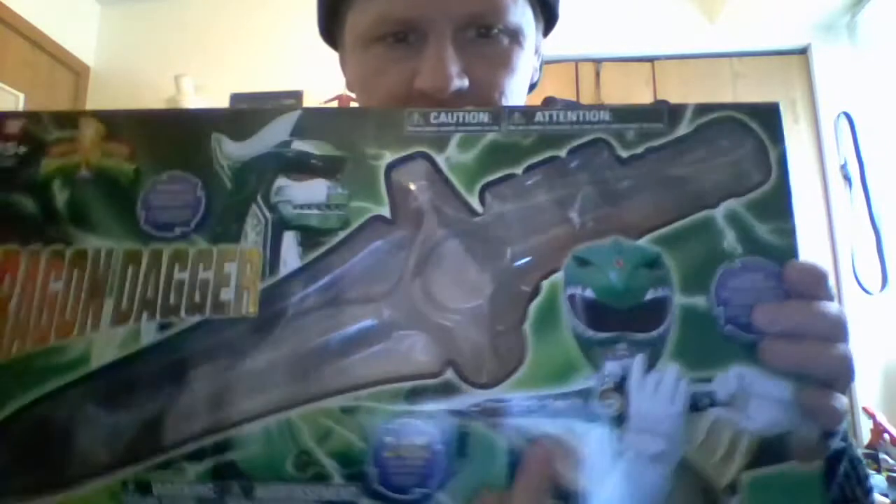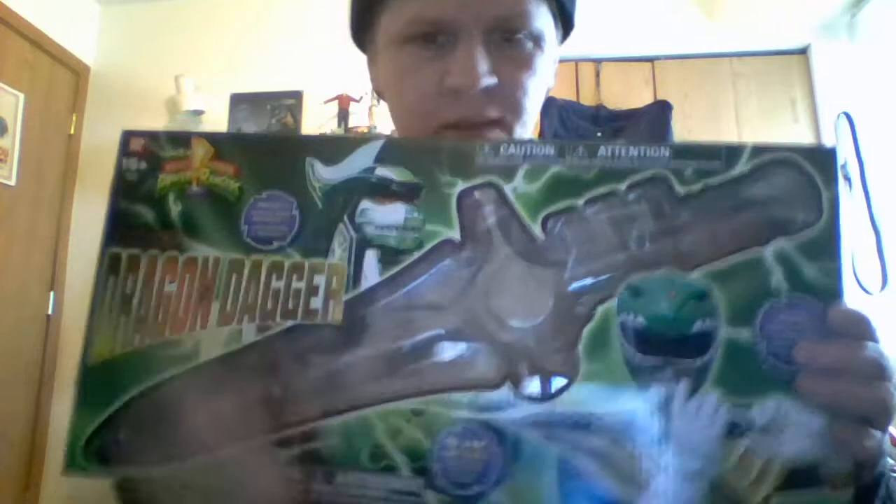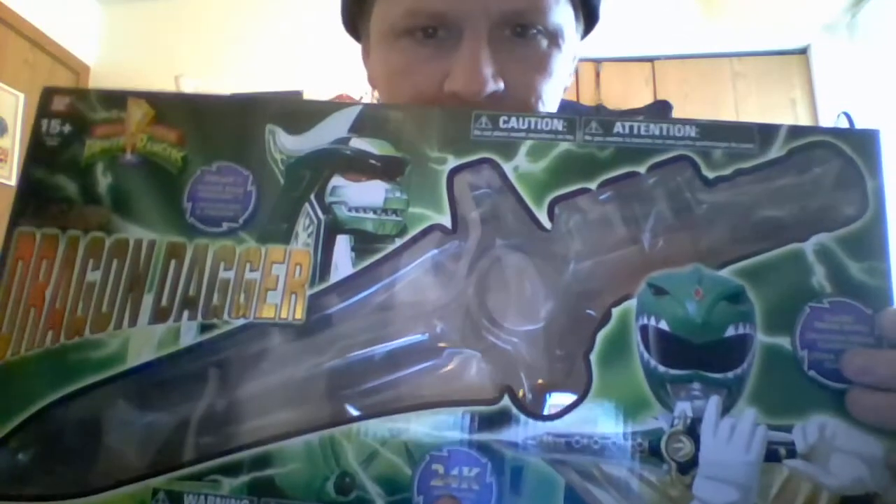Hey guys, it's Joe from Hey That's Pretty Cool. Today we're going to take a look at the legacy edition dragon dagger. There's a box with nice gold foil, ages 15 plus, a portrait of Tommy, the dragon dagger summoning the Dragon Zord. It features 24 karat gold plating, die-cast metal, and the classic theme song from the show, just like all the other legacy items.